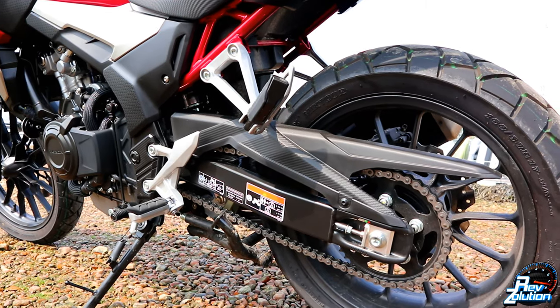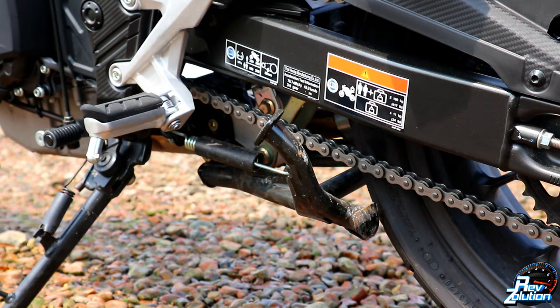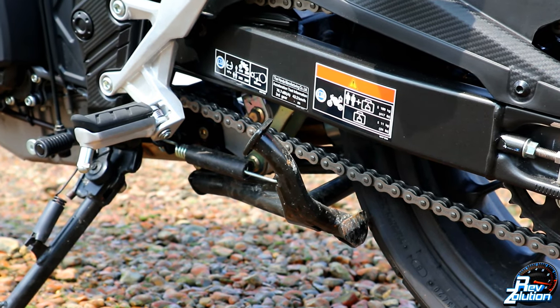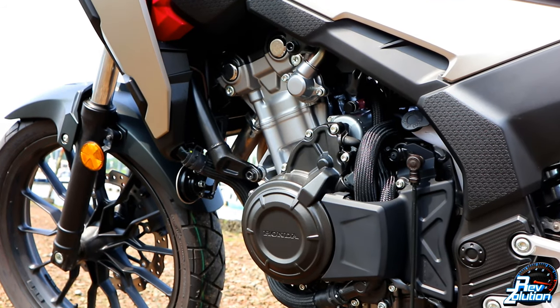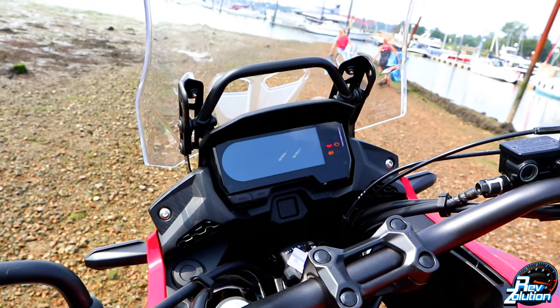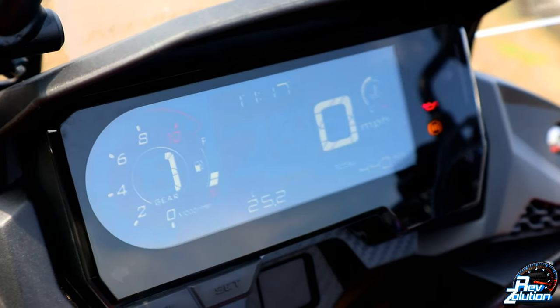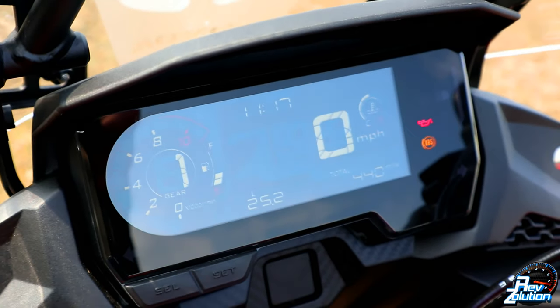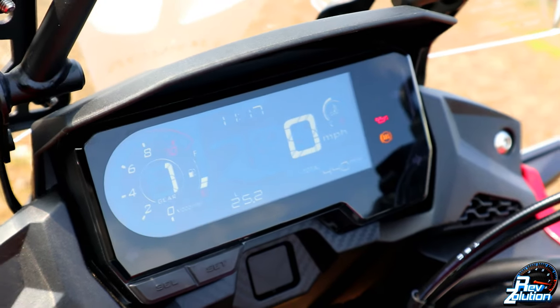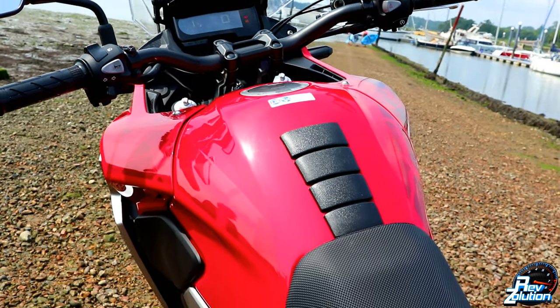Honda have designed the CB500X to come with a liquid-cooled four-stroke double overhead cam parallel twin engine with a displacement of 471cc. It has an electric starter. The torque on this bike is 43 newton meters peaking at 6,500 rpm, with a power output of 35 kilowatts or 46.9 brake horsepower peaking at 8,600 rpm.